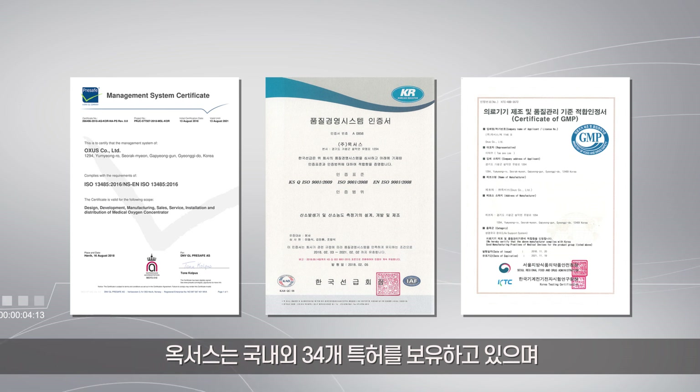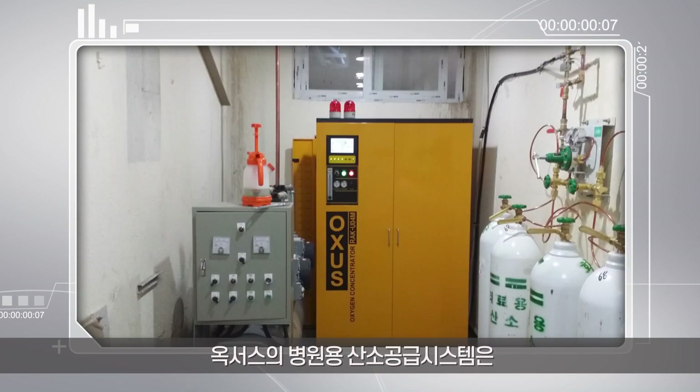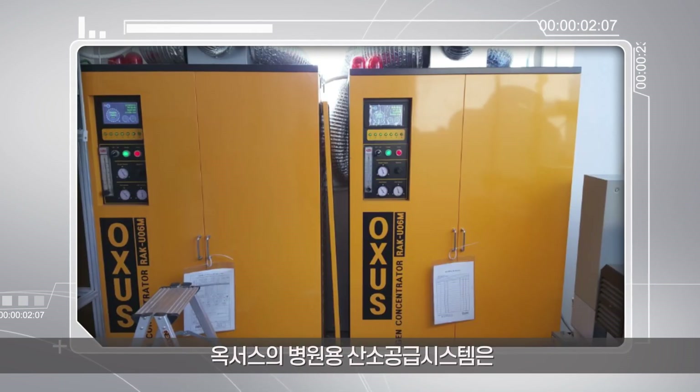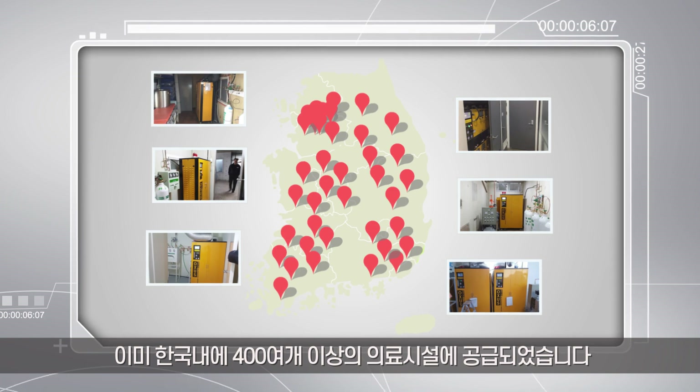Oxys owns 34 Korea, China, and USA patents, and maintains strict compliance with ISO 9001 and ISO 13485. More than 400 medical centers in Korea have used Oxys' oxygen supply systems for hospitals.